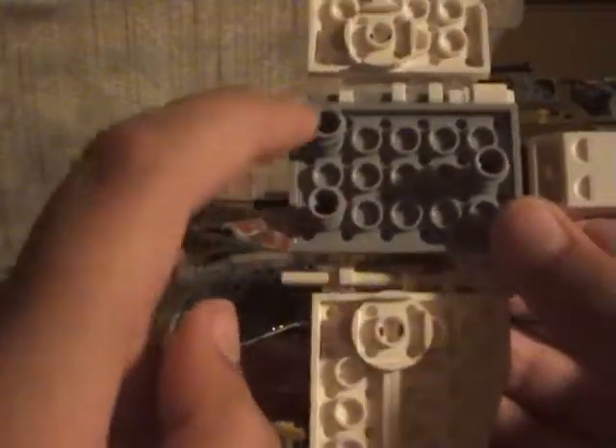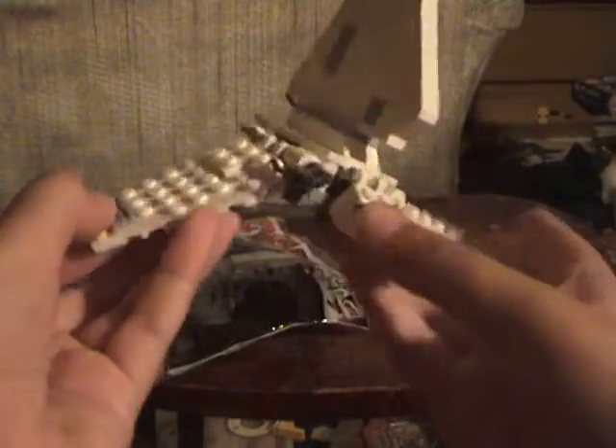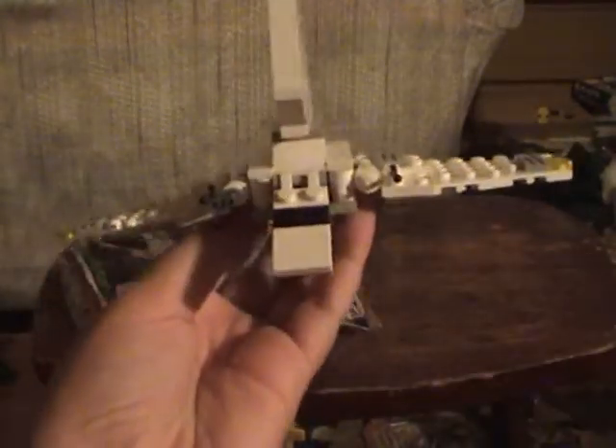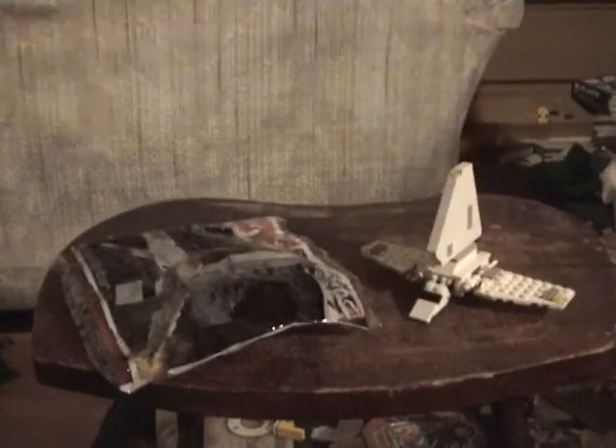The bottom's got three little stands. There's the bottom, top, side, front. In the back we've got this blue part and this lever. That's the Brickmaster set. It has an alternate model, but I haven't built it yet.